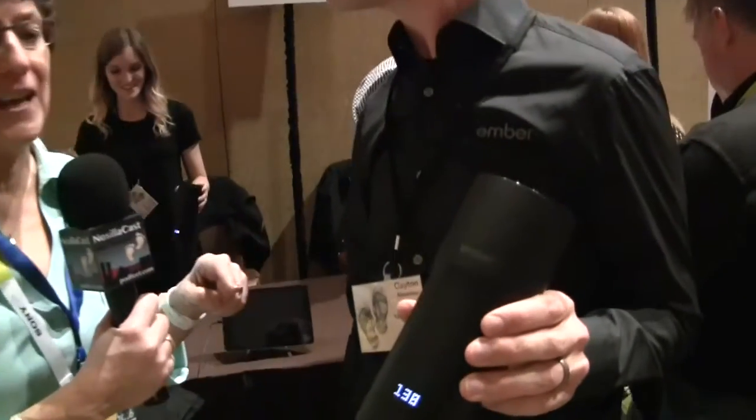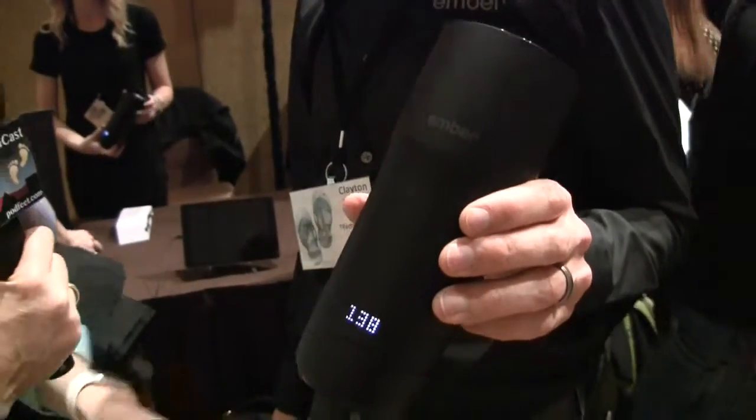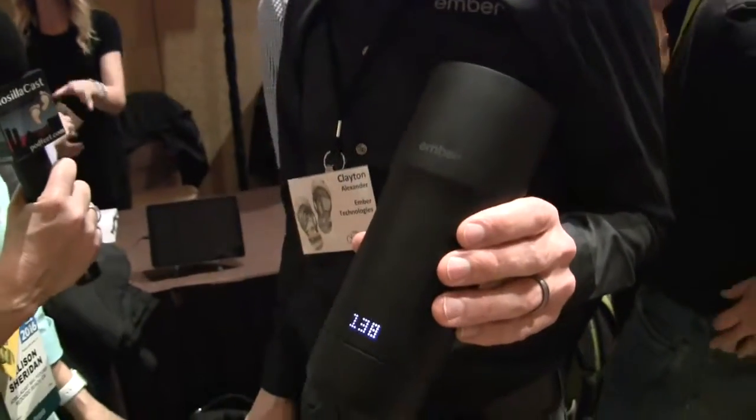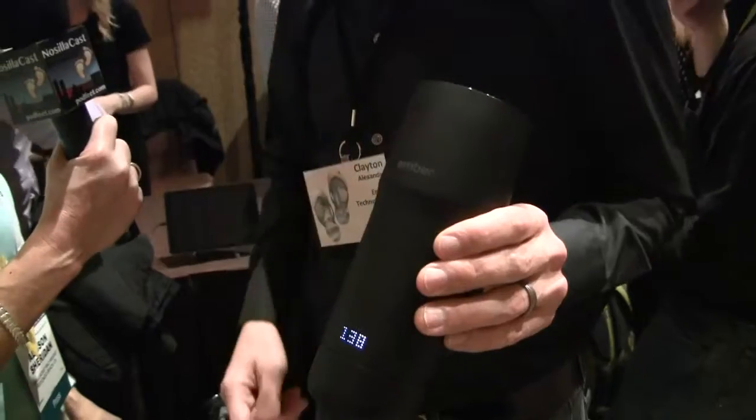A representative from Ember Technologies claims to have the solution to keeping coffee at the right temperature. You can adjust it right on the bottom of the mug and set it to any temperature you like, and it keeps your coffee at that exact temperature within a one-degree tolerance. The mug has an LED display showing 138 degrees, and you can use a touchscreen to wake it up and change the temperature.